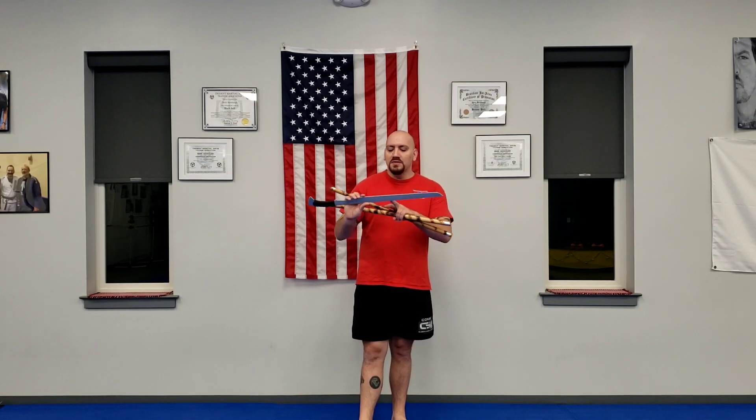The next weapon is your single handed sword, short sword. Each sword has its own name, but I'm not going to go into all of that. For the purposes of this video, just call it a sword.